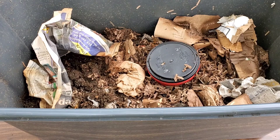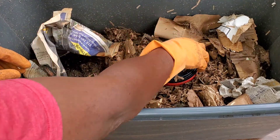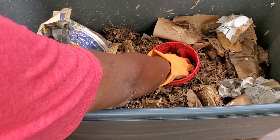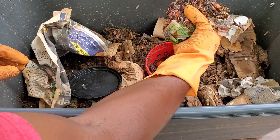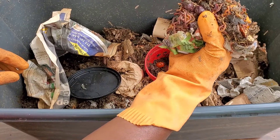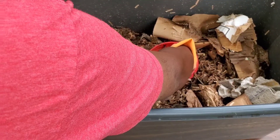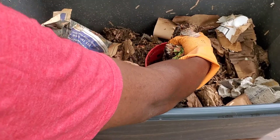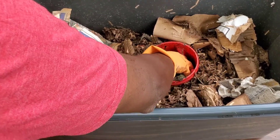Well hello. Here's my worm bin with red wigglers and blue worms. I added some onions and other things into this bin and the worms are going to town, as you can see inside this worm bin. So they will eat onions — that's another myth to look into if you're contemplating about feeding your worms onion peels.